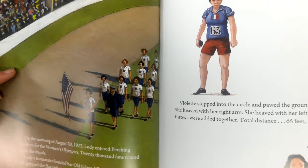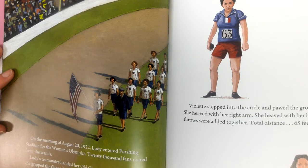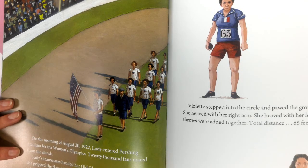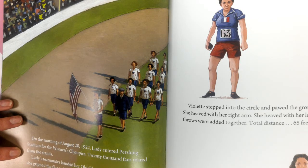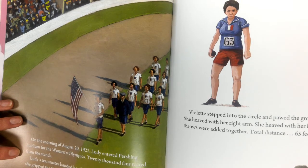On the morning of August 20, 1922, Lutie entered Pershing Stadium for the Women's Olympics. 20,000 fans roared from the stands. Lutie's teammates handed her Old Glory. When the wind tugged, she gripped the flag tighter. When the Americans cheered, she lifted it higher. That afternoon, Lutie faced the best women shot putters in the world. She knew the hardest fight would come from France's world record holder, Violet Grod Morris.